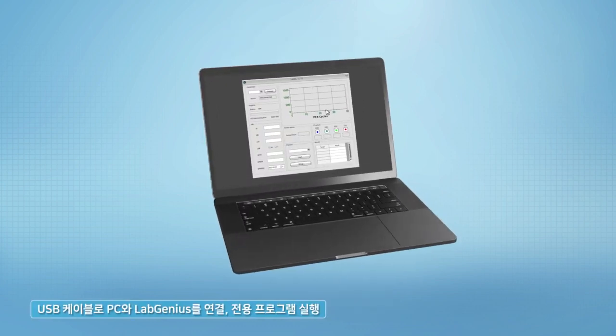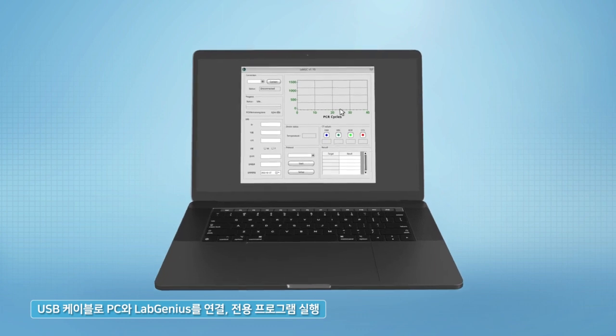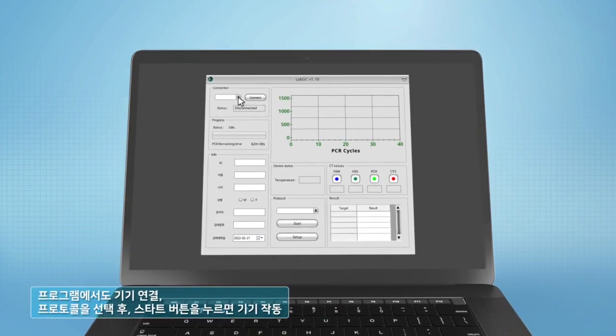Connect the PC to LabGenius with a USB cable and run the provided program. Connect the device in the program, select the protocol you wish to proceed with, and press the Start button.